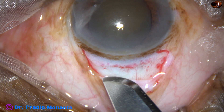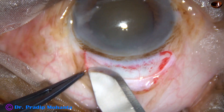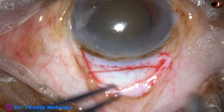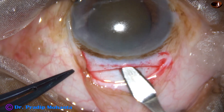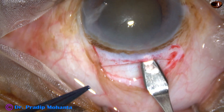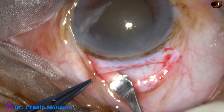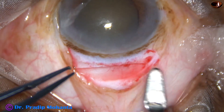Now we have to place the main incision — the incision for the main wound of about 7.5 to 8 mm. This is an almost straight incision, about 1.5 mm behind the limbus, and I have started making the tunnel. The crescent blade goes about 1.5 mm into the clear cornea and is swept from forward to backward in this way. More than half of the tunnel has been done, and now this is the other part on the right side.